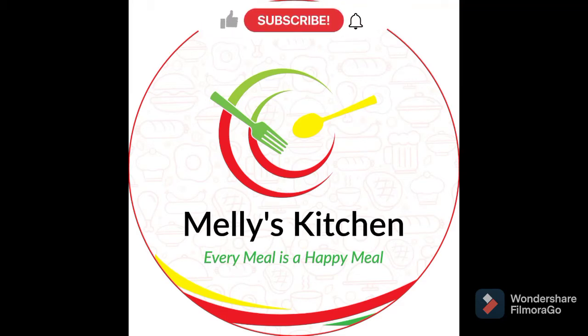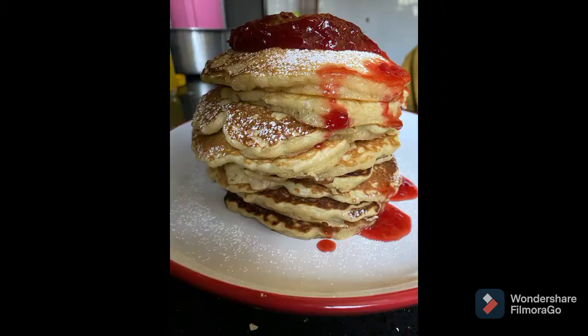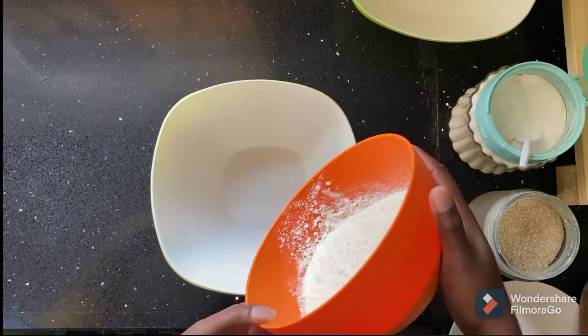Hi guys, welcome to my channel. If you're new here, kindly subscribe. Today we're making fluffy pancakes, let's get into it.